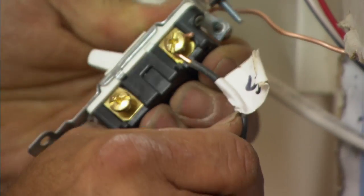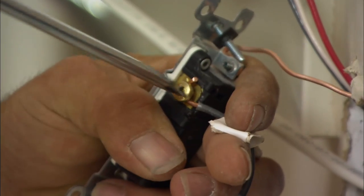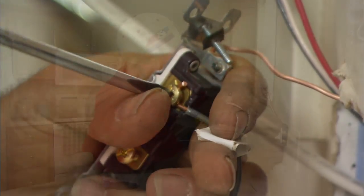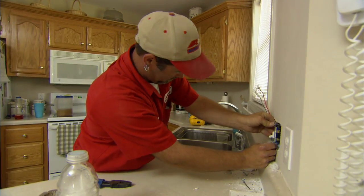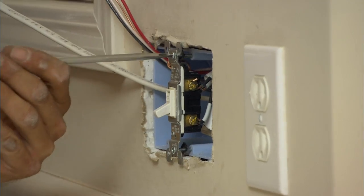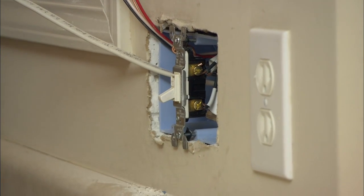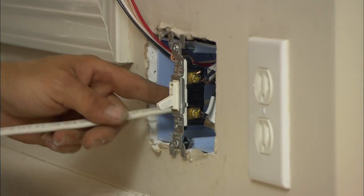Now we just reconnect the two switches we took apart, following the labeling that you put on them. Line up your screws, screw it in place, and move on to the other switches.